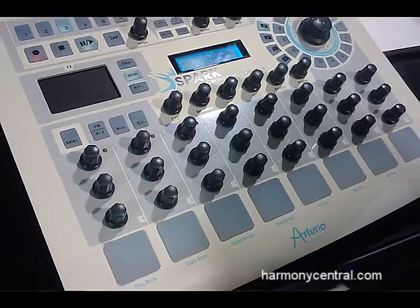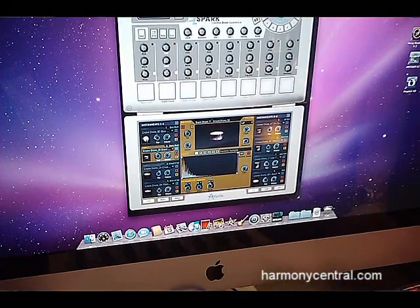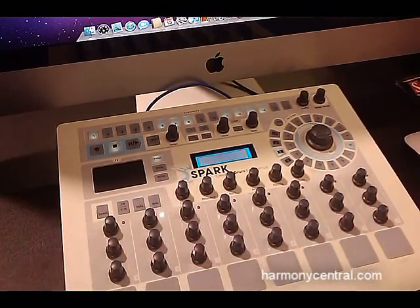This is a hybrid solution we have. It's made of hardware and software. The software can be used as a plugin or standalone. The hardware can also be used to control any other third-party plugin or hardware.